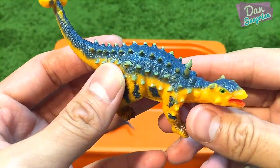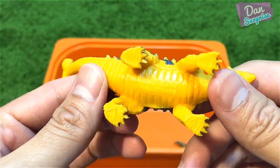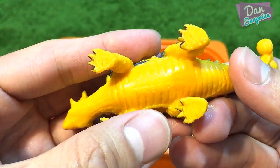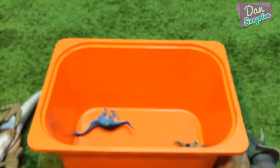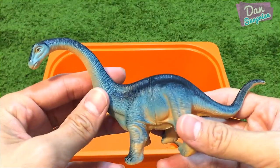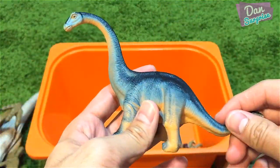Over here I have what looks like a Nopcsaspondylus — the bootleg model. And over here is another Apatosaurus, exactly the same as the previous one.